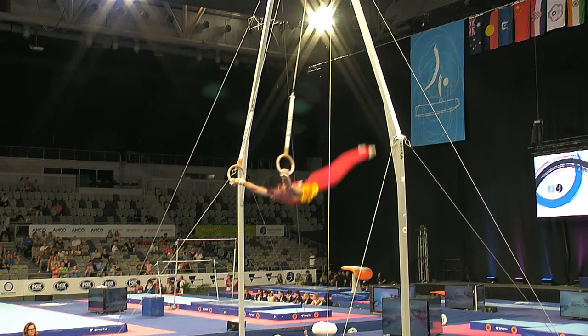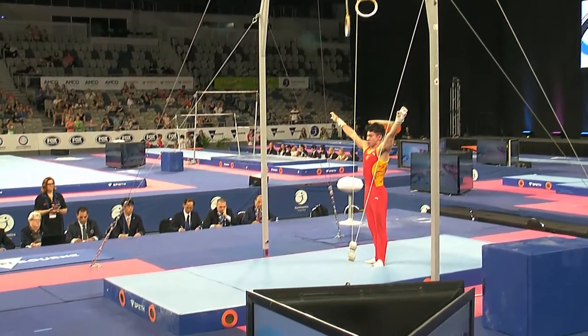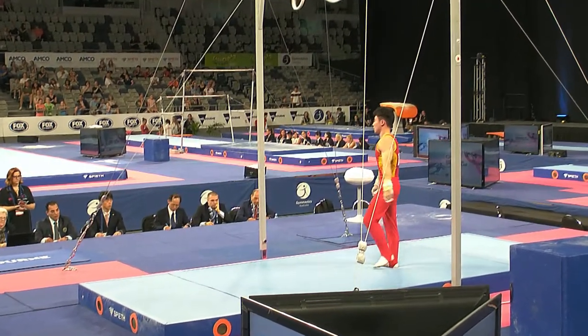Beautiful giant swing as he works his way into the dismount now. Wind up, and a very difficult dismount — double back in the tuck position with two twists.